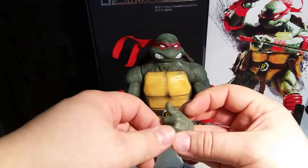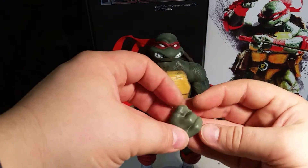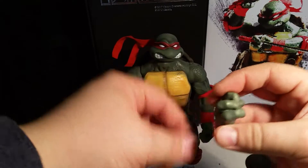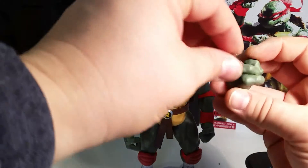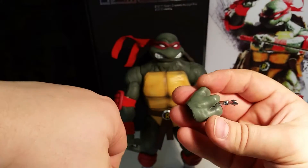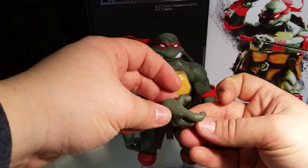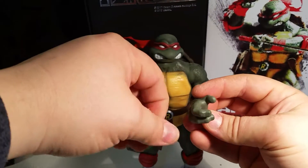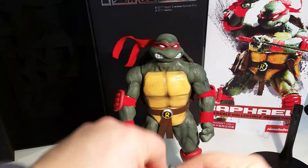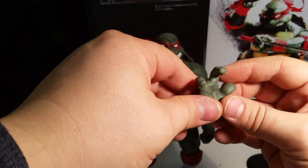He comes with a thumbs up hand, a ninja star holding hand, a hand for grabbing the communicator, and also a dynamic hand for the grappling hook.